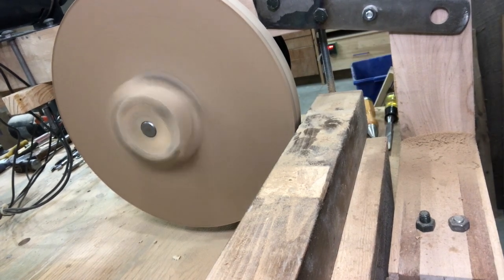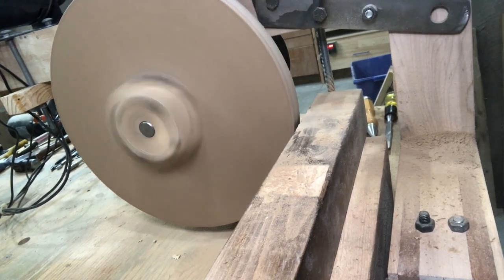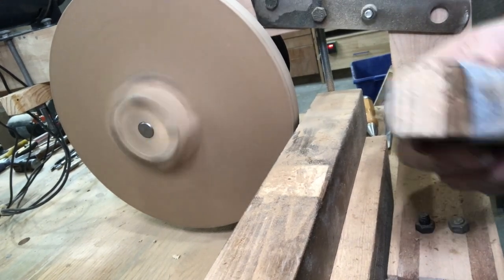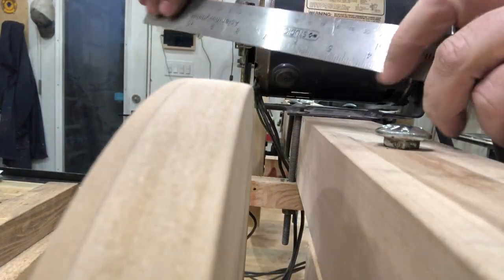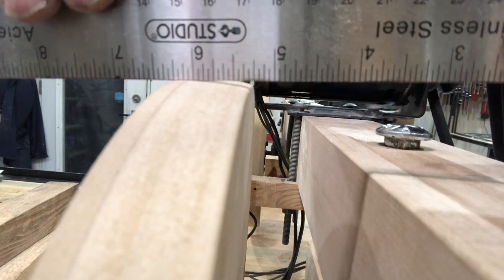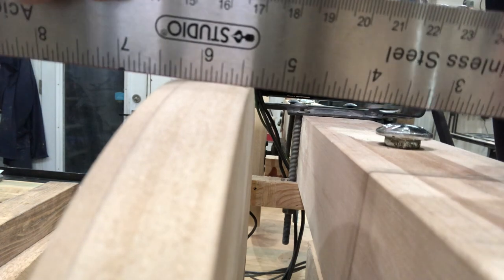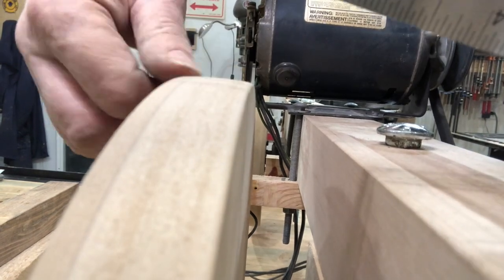I believe that will do. A little bit of sandpaper. That should do. I will stop everything and get the camera set up and show you how that crown looks. So here is a look at the crown of the wheel — not a huge crown, just a little bit. Should be enough. I will put the blade on and give it a little hand spin just to see how it rides on that wheel. If I need to sharpen up that crown a little bit more, I will do that.